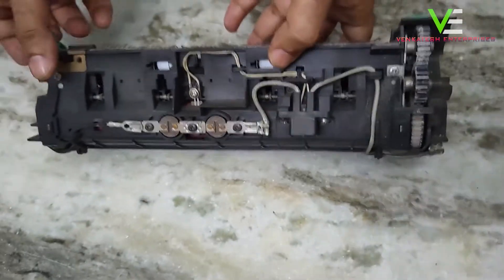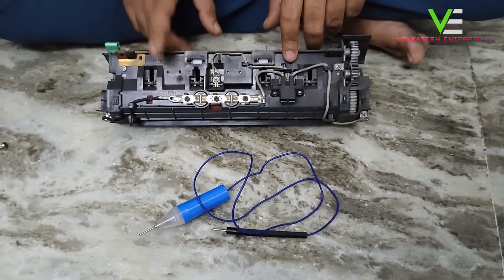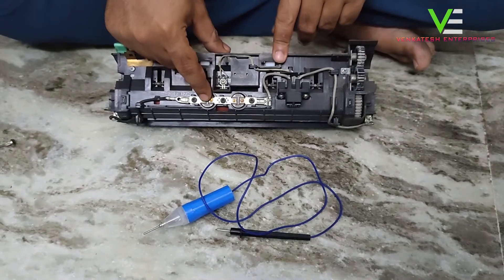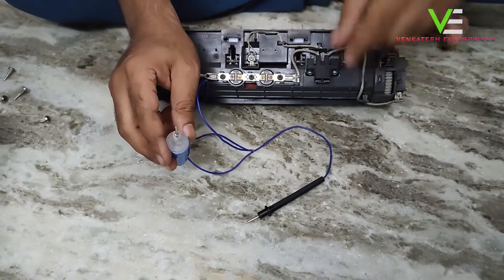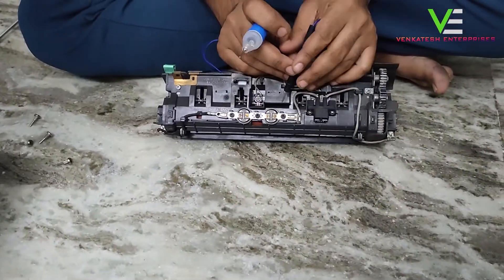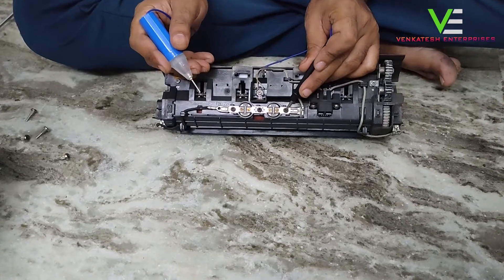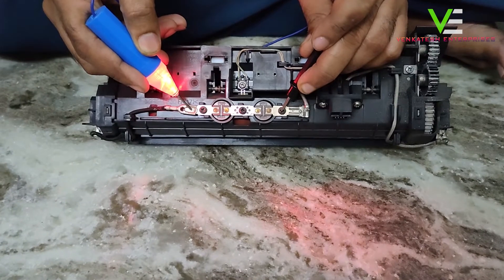This is the Xerox 3635 fusing unit. This is the thermistor — you have to use a lamp tester to solve the problem. Simply check with the lamp tester on this side of the thermistor, then connect this side.